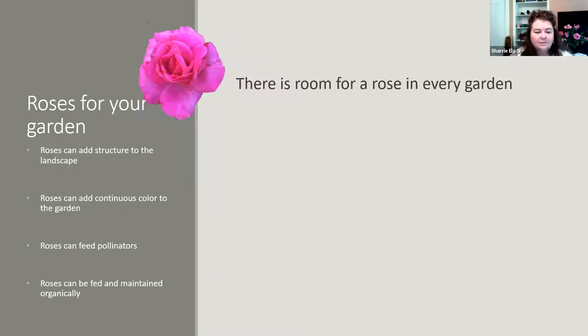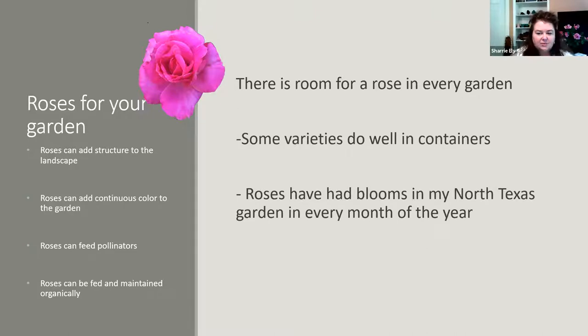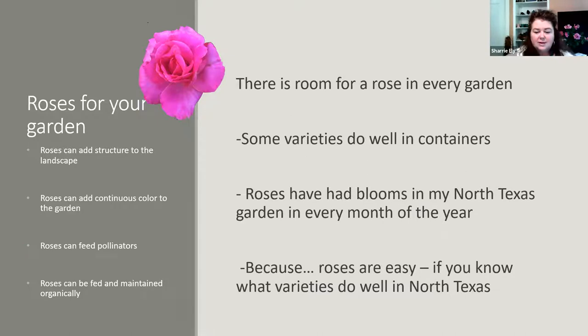Roses, when taken care of organically, can feed pollinators, and it's easy to maintain roses organically. My husband has said it's not a garden unless there's a rose in it. Even though we've had our ups and downs with rose rosette, we still grow roses because there's room for a rose in every garden. Even if you don't have a garden, many varieties do well in containers — whether it's a patio or balcony. Roses have had blooms in my North Texas garden every month of the year.